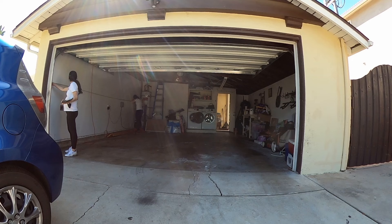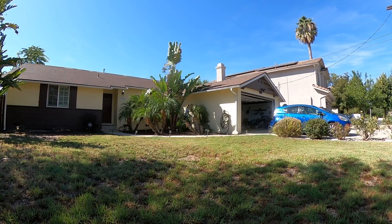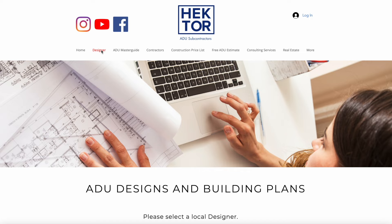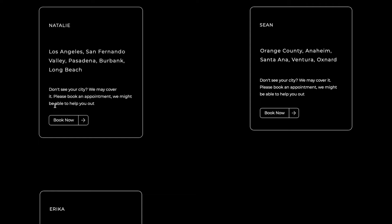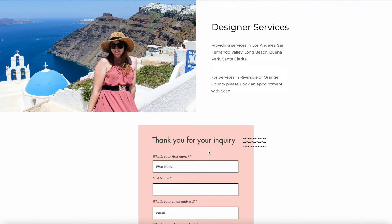If you need somebody to help you draw the plans for your ADU, get in contact with Natalie. She can help draw the plans, submit them to the city, and get them approved. Fill in the inquiry on the website and Natalie will take care of the rest. By doing that you'll be taking care of step one towards building your ADU.